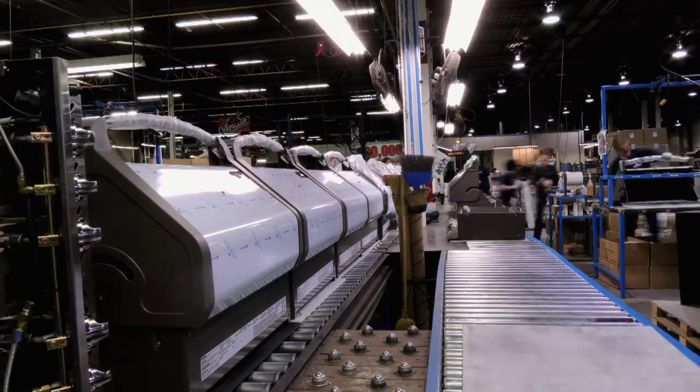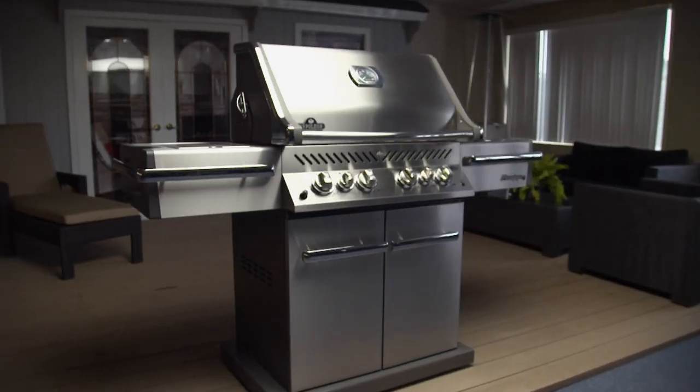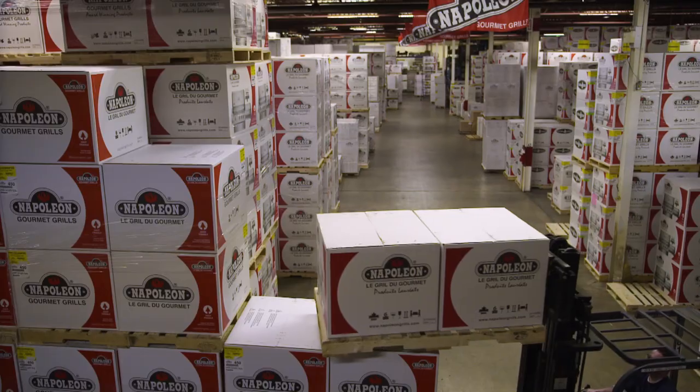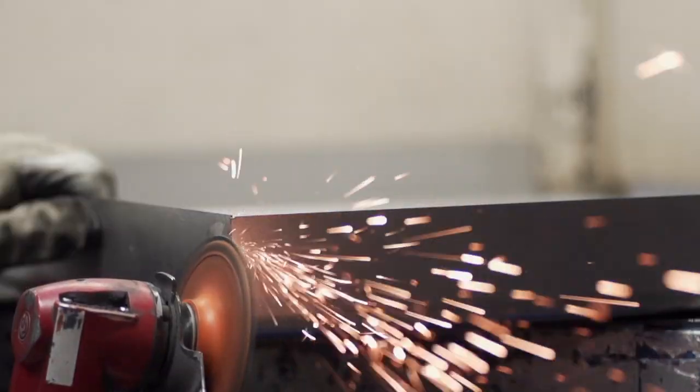Starting out by building just over 1,000 units a year, Napoleon has now become one of the largest producers of top-of-the-line grills. Last year, we built just a little bit over 37,000 barbecues — more than enough to give everyone in Moose Jaw, Saskatchewan a barbecue.